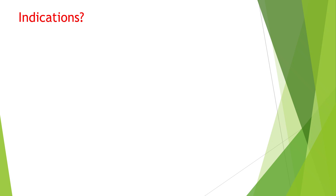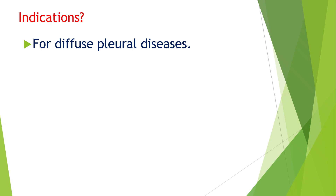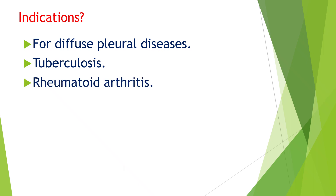There are definite indications for doing pleural biopsy. Whenever there is suspected diffuse pleural disease, which may include malignancies, tuberculosis, any pleural effusion, or rheumatoid disease with effusion, you may do it.